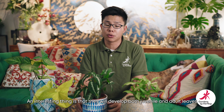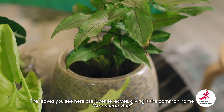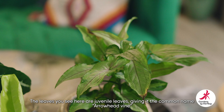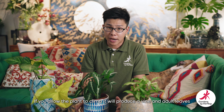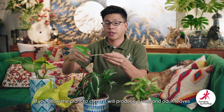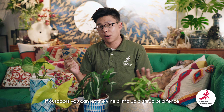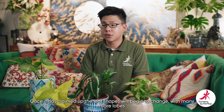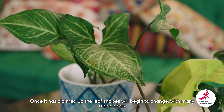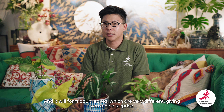An interesting thing about syngoniums is that they will develop what we call juvenile and adult leaves. The leaves you see over here are all juvenile leaves, giving it the common name arrowhead vine — it's a lobed triangle shape. If you let them grow up a vine, after a while they will produce a vine like the one you see here. If this is outdoors it will climb up a shrub, tree, or fence, but indoors you need to give it a pole of some sort to climb up. Once it's climbed up, you'll start to see the leaf shape change significantly — it will get many more lobes and form adult leaves, which are very different and give you quite a nice surprise.